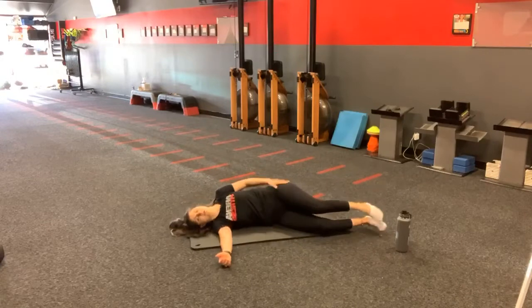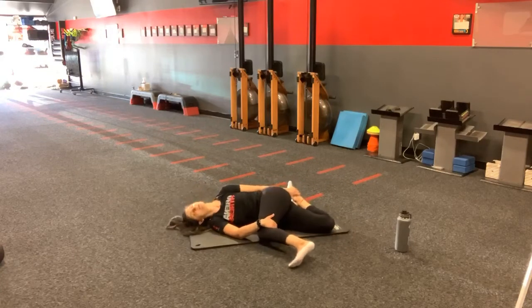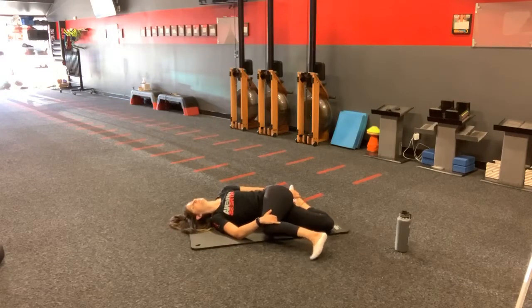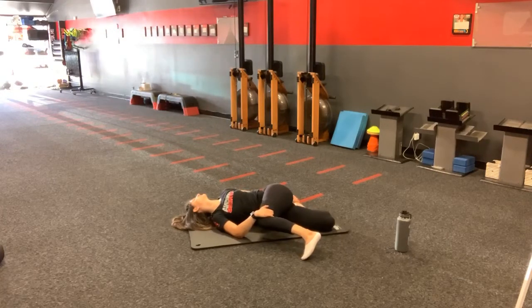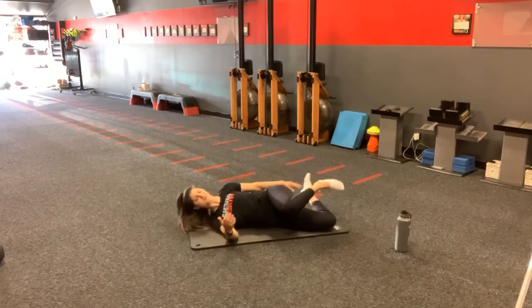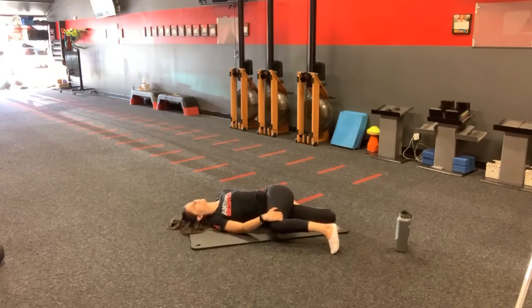Lie on top, swing that knee over, grab it, and grab that ankle. The key is to get that shoulder blade to the ground — with every inhale and exhale, as you exhale create some rotation. It targets where you're most tight. For me, I'm feeling it all throughout my quad because my quads are tight, in my hips, and my shoulders. It is a multi-joint mobility, so it is going to target multiple joints in your body.